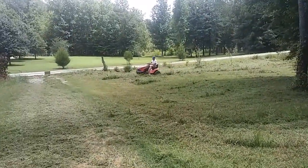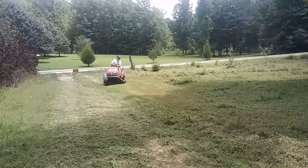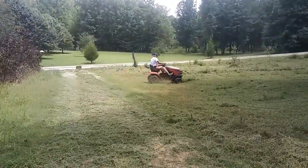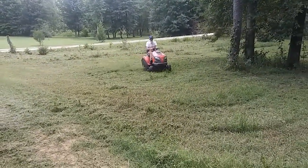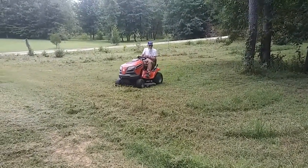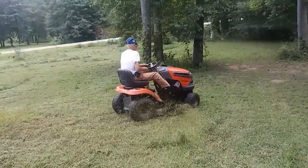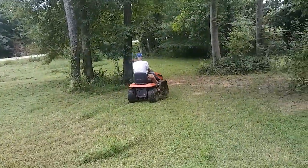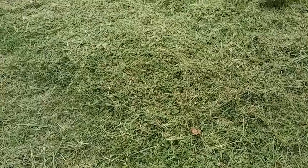Look at that — it's all the way up to his shoulders! Hi Mr. Lucas! He's too busy. I'm going to get a lot of this and put it in the chicken yard.